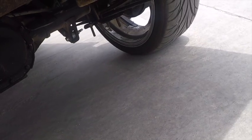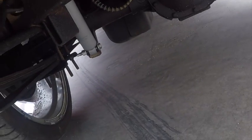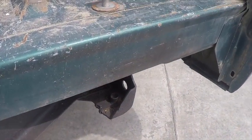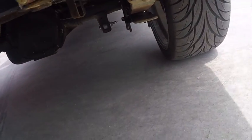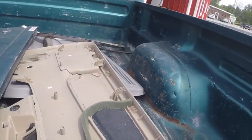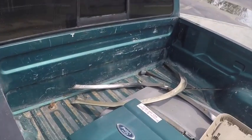I'm going to get a C-notch and do some work to the front to get my travel back and get the ride back. In the back we went with a traditional flip kit and put drop shocks in as well. I also added a drop shackle — so I believe it's six inches total: the flip kit provides five inches of drop and the shackle gives the extra inch.